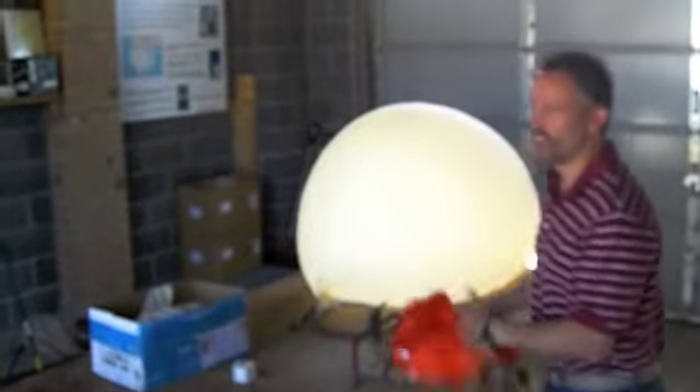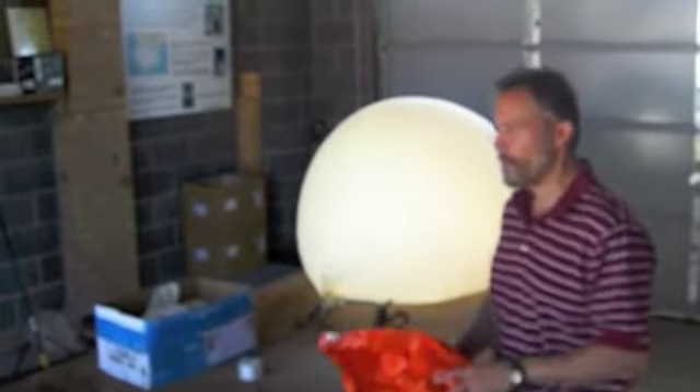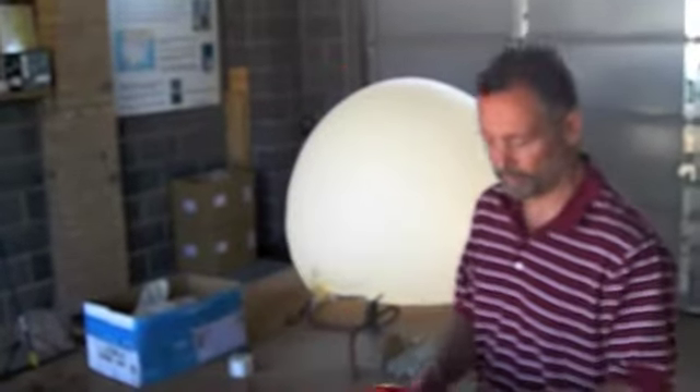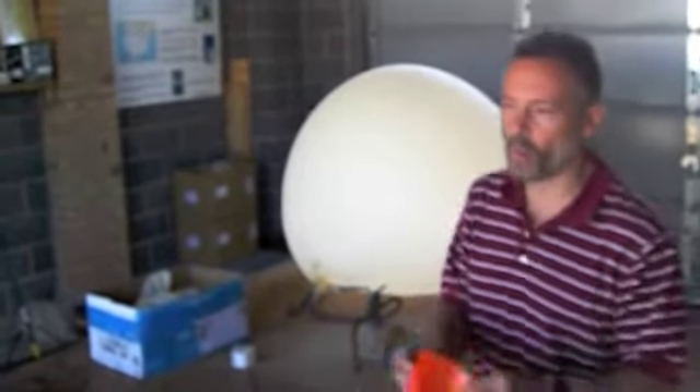I can light an accident and nothing is going to happen with helium — maybe burn you a little bit. But if I did that with a hydrogen balloon, the whole building would be destroyed. So helium is much safer to work with.